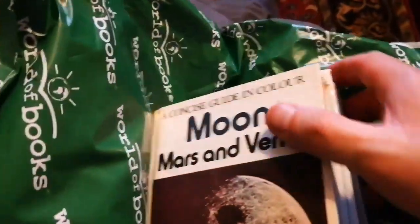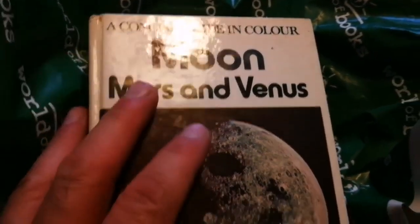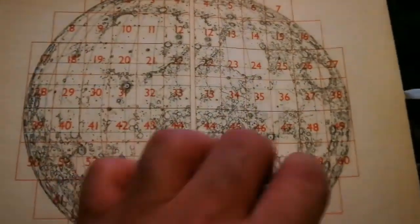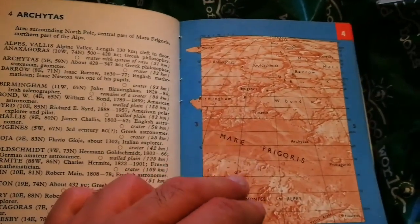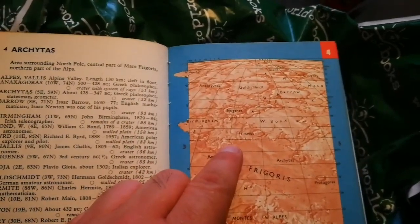I've now opened the package. Look at this — Through the Moon, a concise guide in color: Moon, Mars and Venus. What you see is a map of the moon in detail — one of the most detailed maps. It's an abridged version, but the best thing after the main book if you can't afford it. This is Rükl's work — very accurate and detailed. The photographs here are among the best you can have — very impressive work.